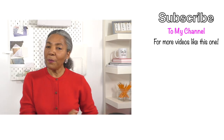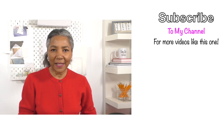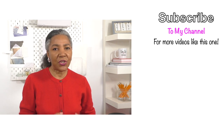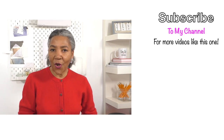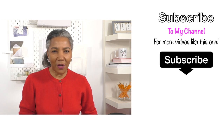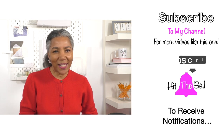Hello, Refashionistas. I hope you are well. If you're new to my channel, I'm Colleen G. Lee. I'm all about inspiring, motivating and sharing ideas to refashion clothing. So if you are into that sort of thing, it definitely is worthwhile subscribing to my channel. Let's get back to the video.